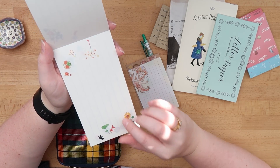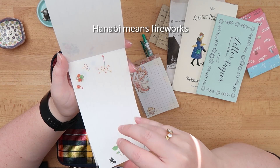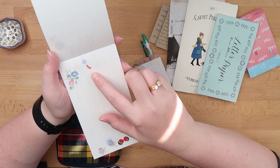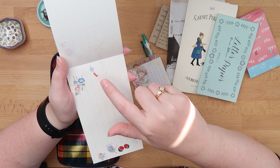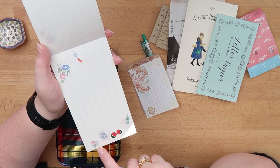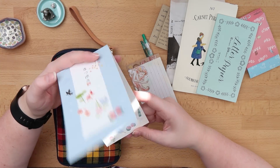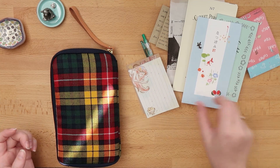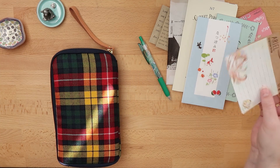These are summer themed, so it has a little hanabi, goldfish, a sunflower, furin — those are the little bells you can find in Japan — watermelon, a fan, shaved ice, and ramune lemonade. I found this really cute. I think I got this at Tokyo Hands; these are two note pages from a notepad that I have.